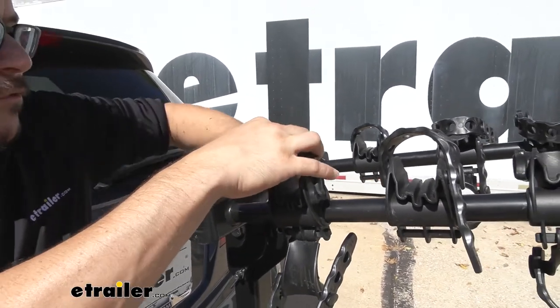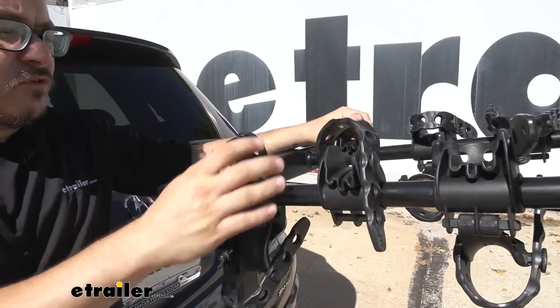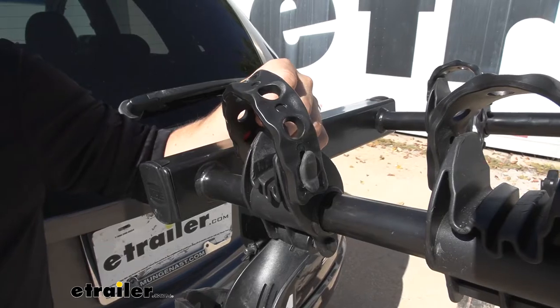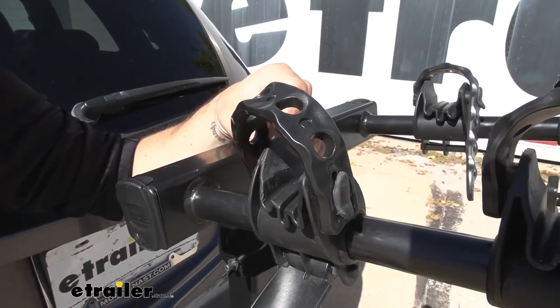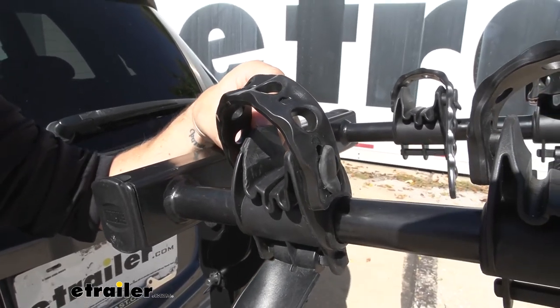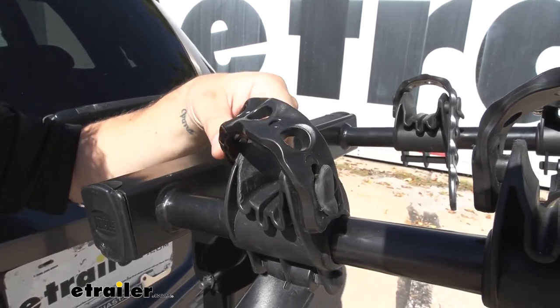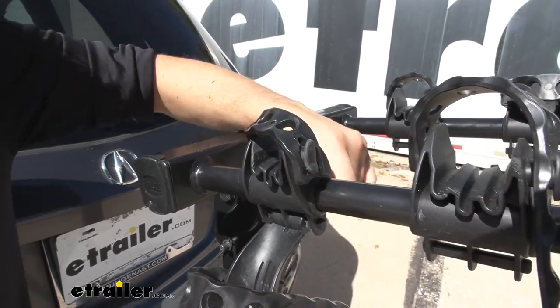This is going to be a direct replacement for either of your top straps or even your anti-sway strap down here. It's the exact same rubber strap that's found on your Thule Apex, Gateway, Helium, Raceway, Parkway, Vertex, and Hitching Post Pro bike racks, so just go ahead and pick up the replacement part if you need it.